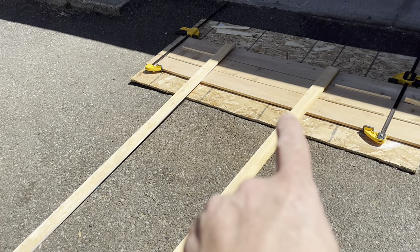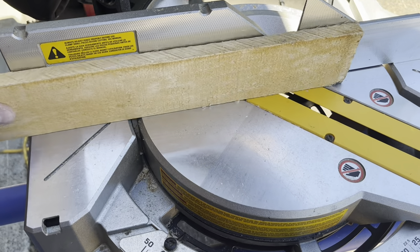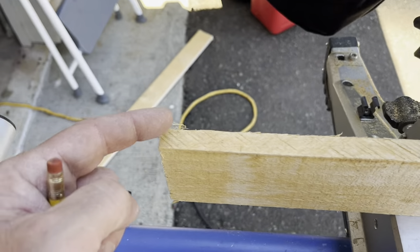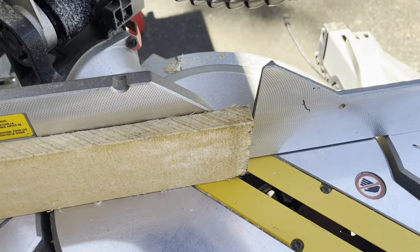Now I'm going to cut these to length right there. I'm going to take this piece, flip it up like that, screw it off to the side, and I'm going to cut a 45-degree angle here and a 45-degree angle there. I'm going to set this to 45 and just cut it like that.